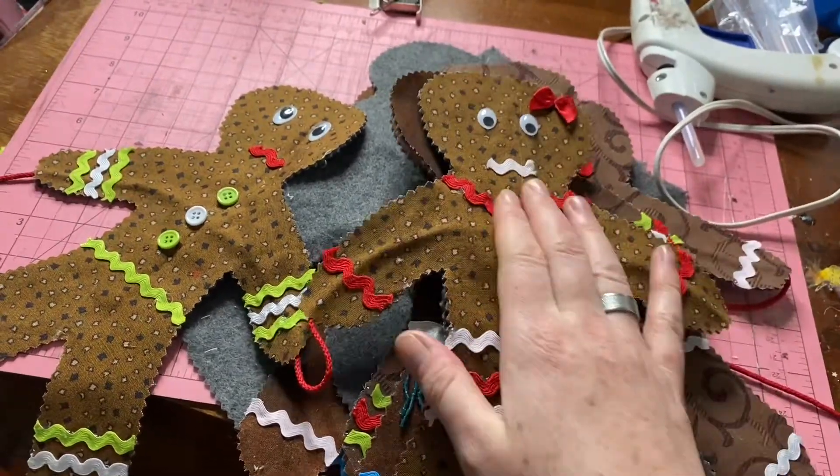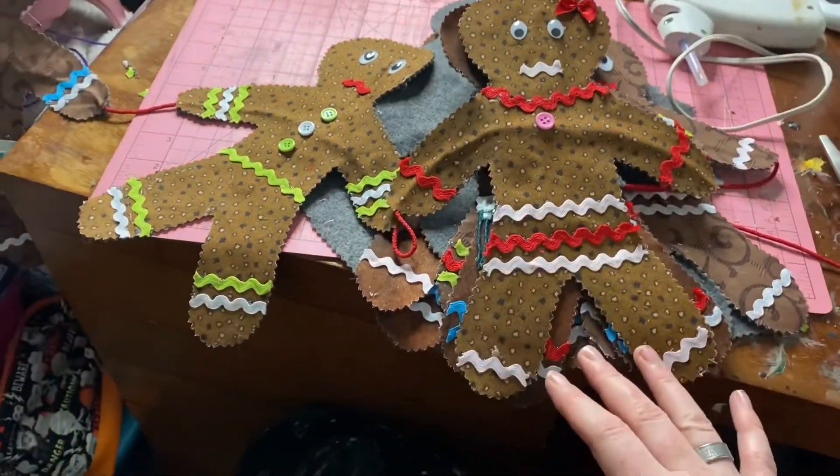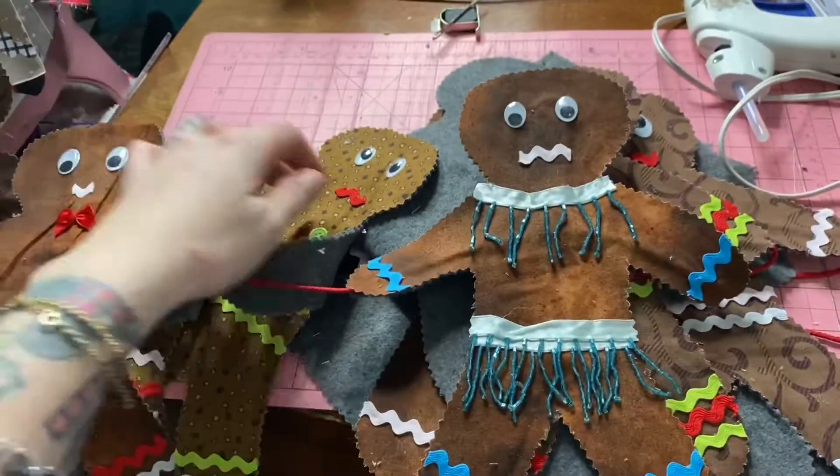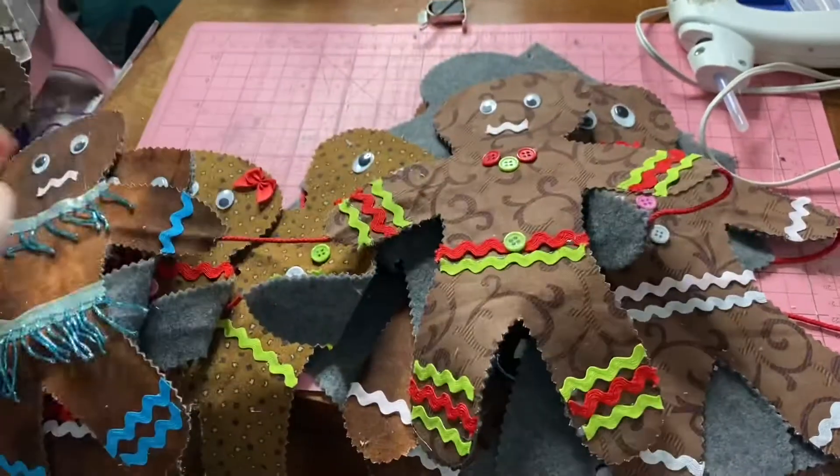That's how they turned out. Hope you guys like this quick little video. I'll try to get a clip of them after I've hung them up at work. That's how I made them — hope you guys enjoy!